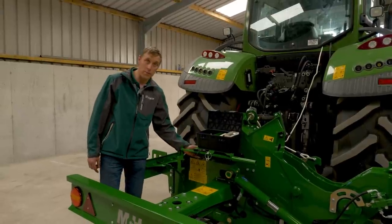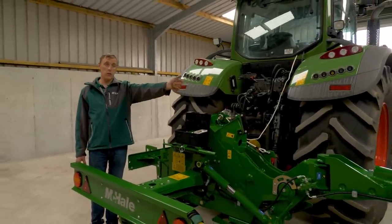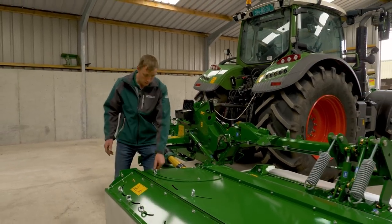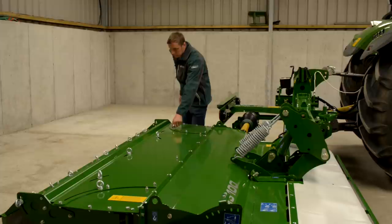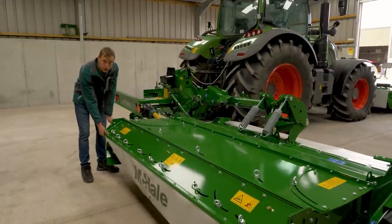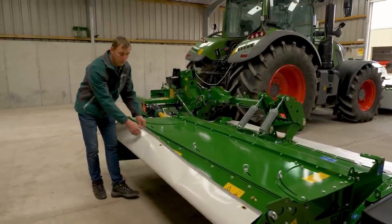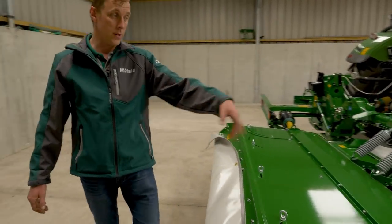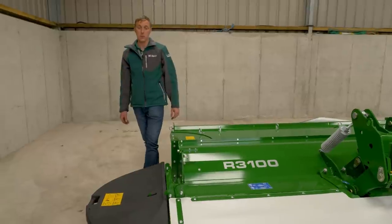The operators and parts manuals are here, along with the handle for adjusting the baffle plates and removing knives. For swath width, adjust the swath boards in and out — if you want to spread the grass to full width, adjust the boards fully out. You can also adjust the baffle plate at the back up and down, and adjust each vane individually. You can remove the curtain by folding it up and locking it in position. The conditioner baffle plate adjustment is the same as the front mower — adjust up or down depending on the crop.